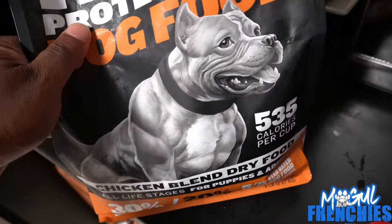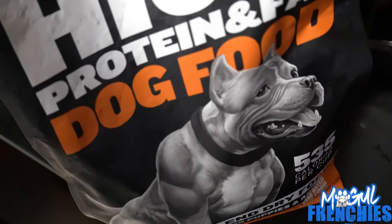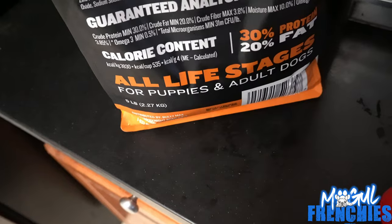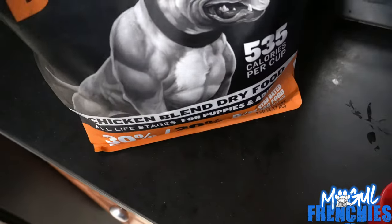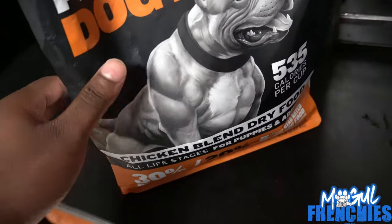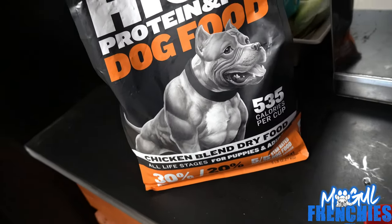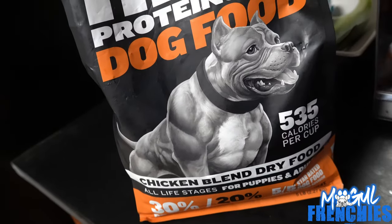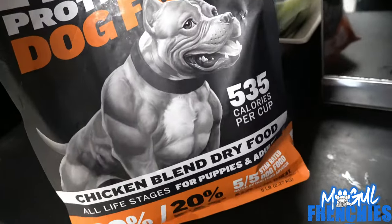So basically, this is my second time trying Bully Max. I tried their salmon meal toppers and they worked really well when she was a puppy. I'm gonna move her to this food — it's high protein and fat dog food, Bully Max. Hopefully this keeps her nice and muscular and healthy. It's just had great reviews.